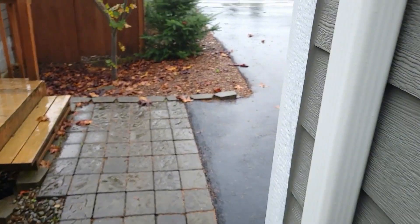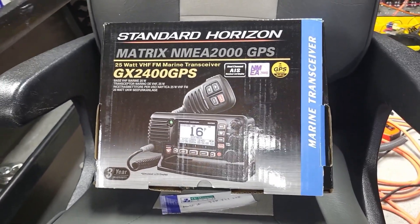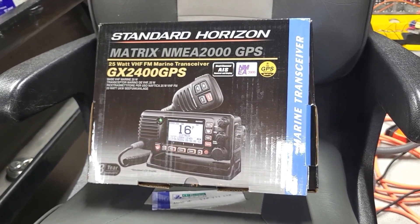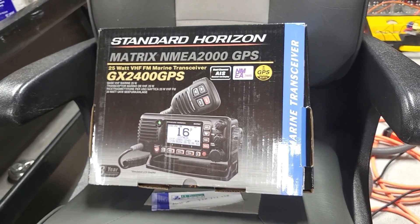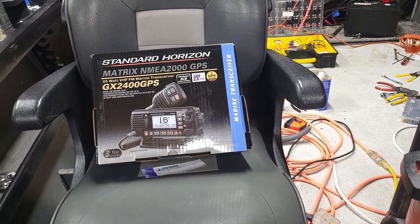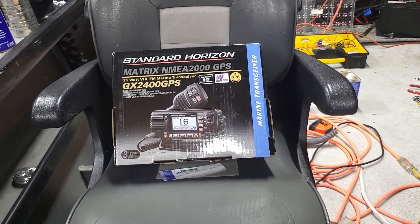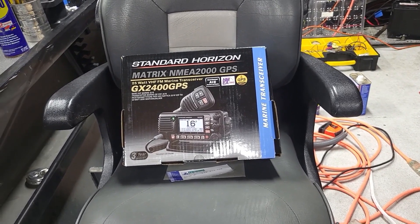Hey, it's the Odd Man. I am here in the garage working on my daughter's boat. Had a few things to do, and among them primarily was the install of a new VHF Marine radio. Perfect day to be working inside. So this is the unboxing and installation of the Standard Horizon GX2400GPS VHF radio. It has two things that are unique: one is that it has a connector for the NMEA2000 or N2K network, and the other is that it receives AIS information.